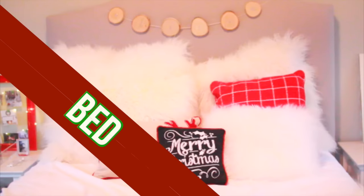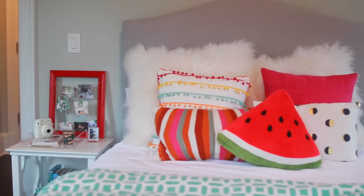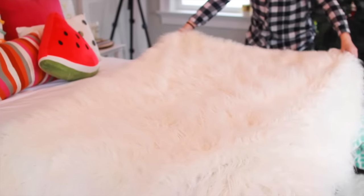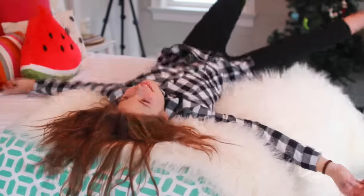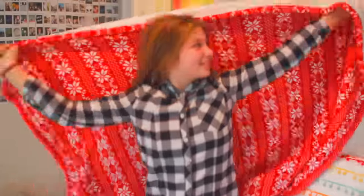Whenever I decorate my room for a season, I always start with my bed because that makes the biggest difference. It is what your eyes always focus on when you walk into a room. You do not have to go out and buy all new expensive bedding. I'm using this fuzzy blanket I already had from Target and it completely changes the vibe of the bed - it makes it a lot cozier.